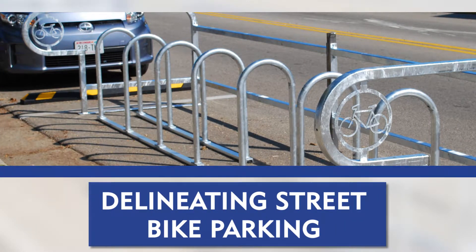Delineating the bike parking area. When delineating the bike parking area, visibility should be a top priority. This makes it easier for cyclists to locate, and it can also act as a visual deterrent to motorists using the road where the parking will be placed. There are several demarcation solutions available.